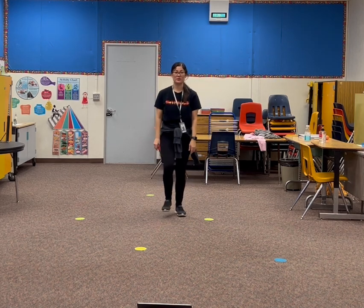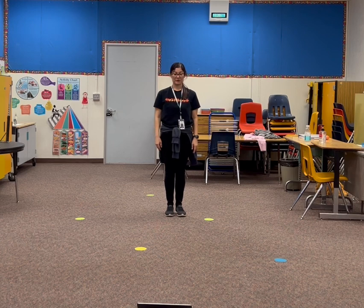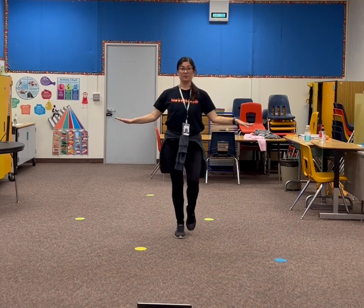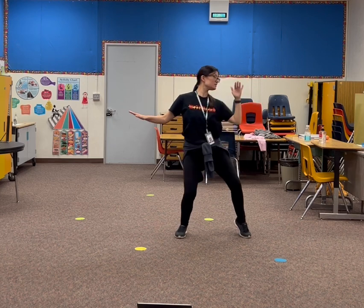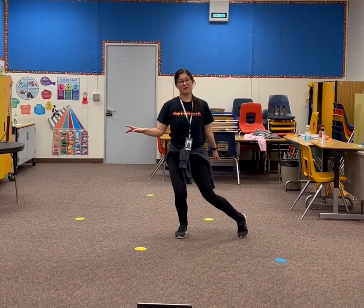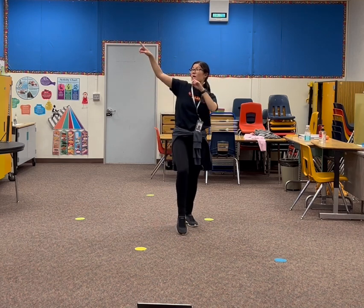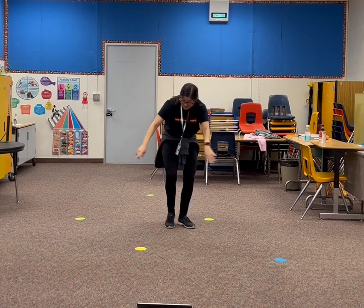And that's all we learned so far. So once again — we go 1, 2, 3. Out, down, knee, knee, flip. Then it goes up, up, down, down.